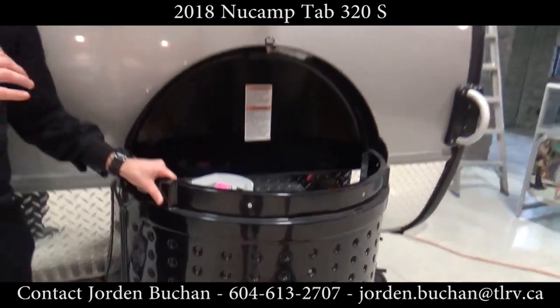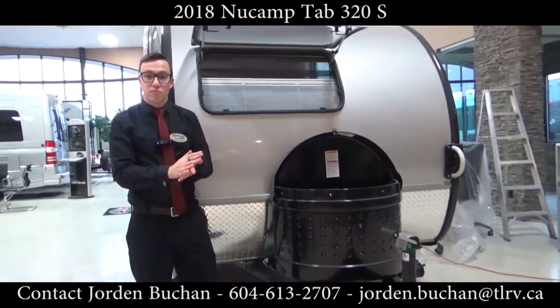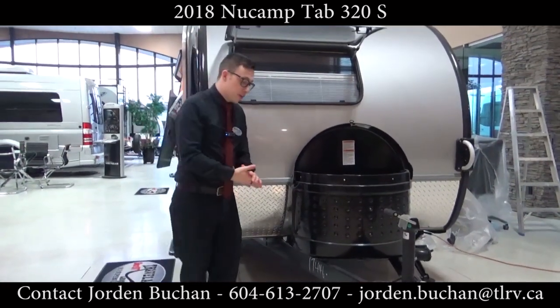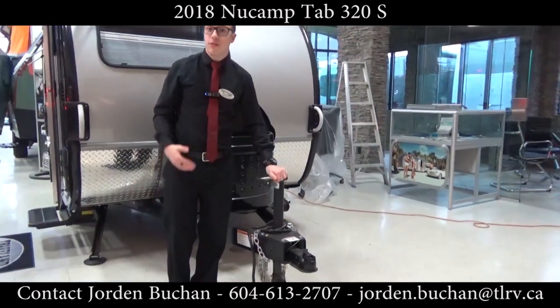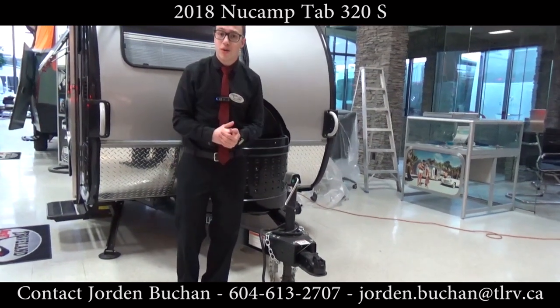It comes with a 20 pound propane tank and a group 24 12-volt battery, and that's pretty standard for any trailer. You also see that there is a tongue jack — that is a manual tongue jack. If you really want, you can put on an electric tongue jack, you just have to remember about your tongue weight.